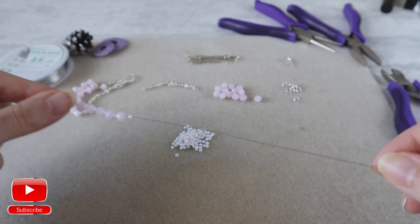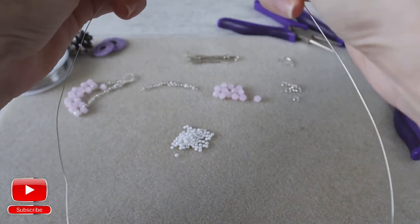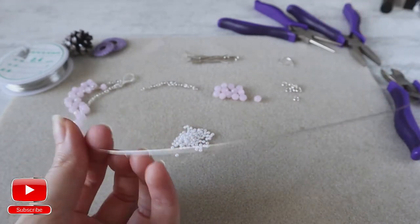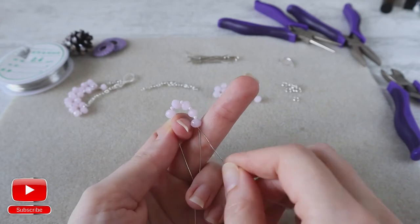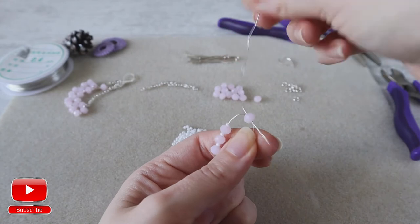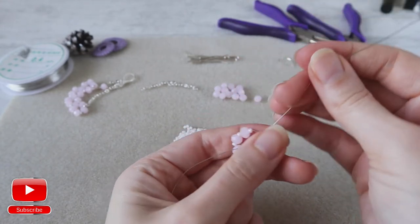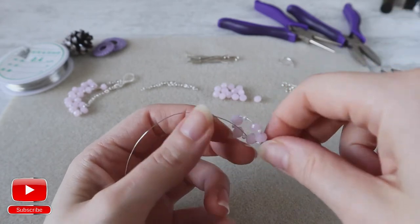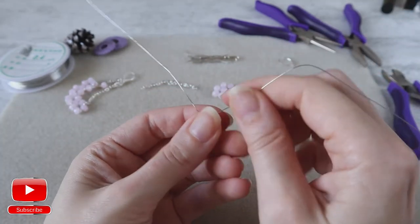Now find the middle of your wire and go through the beads with the wire to make a loop. Pull. You need to go out from the crystal.